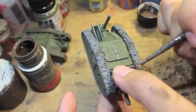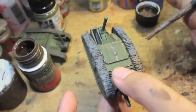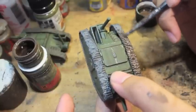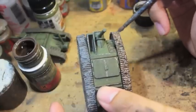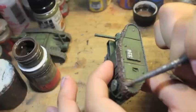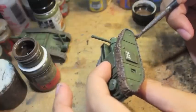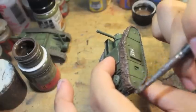The important thing is to watch out that you don't get too much of this mud effect on the rest of your tank. You've got the enamel wash to show the weathering on the tank body, and you don't have to do too much mud splatter because you've got so much grit and grime on the actual tracks themselves — you don't want to detract from your paint job.